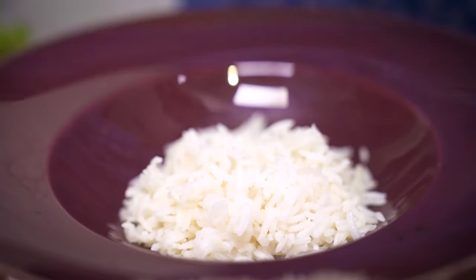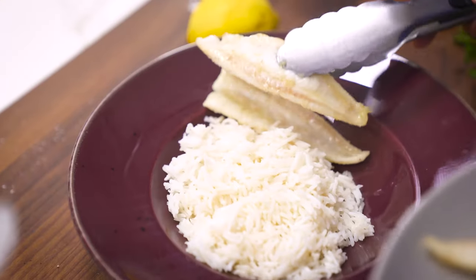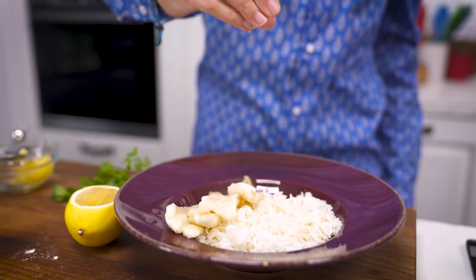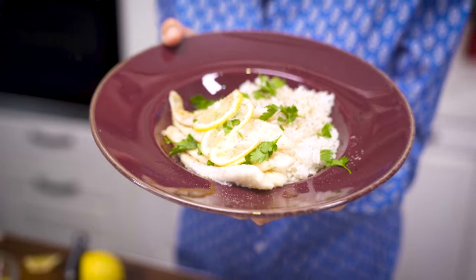I really like to serve this with some rice — I think it goes great. So in my plate here, I'm putting some rice, I'm also putting the fish and some lemon juice, obviously, and you can serve it with some parsley or fresh mint. Both will go great.